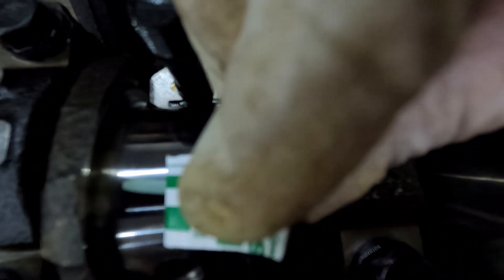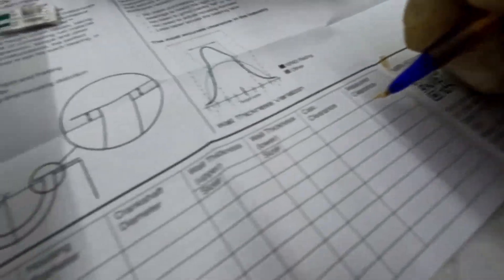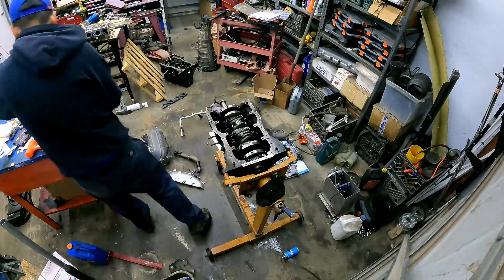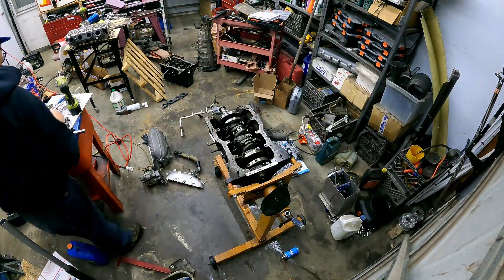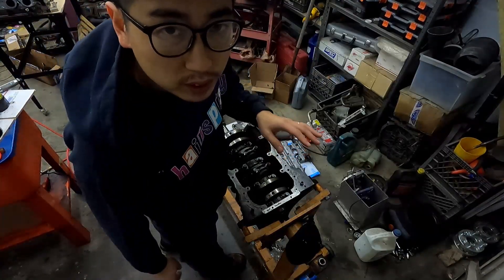You see that little piece of wax — that little smudge? That is our plastigage. Looking at that, we're about 0.051mm, or in inches we're about two thou. Measured clearance — we're gonna put 0.002 inches.